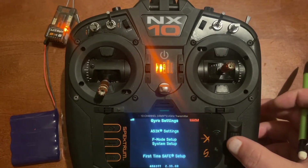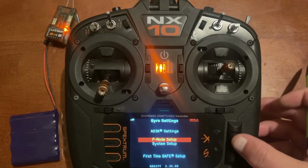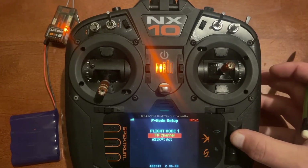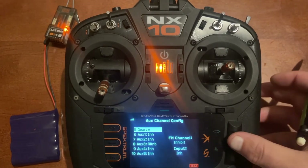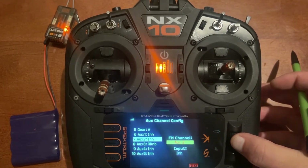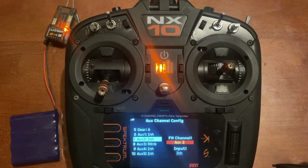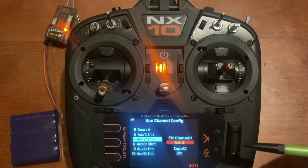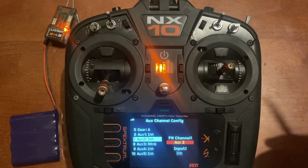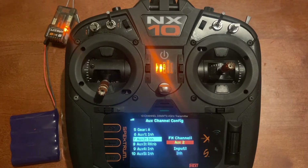We'll go back to gyro settings and then to F-mode setup. This is the flight mode setup where we assign the switch for how we want AS3X to work. Scroll down to FM channel and assign it similarly to the gain channel. I'm going to put it on channel 7. Be careful — if you have a plane with reverse thrust, that's also set up on channel 7 by default, so make sure you don't put AS3X and SAFE on the same channel as reverse thrust.